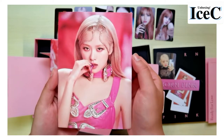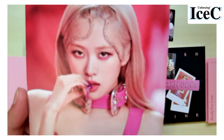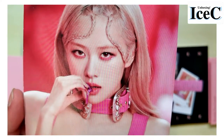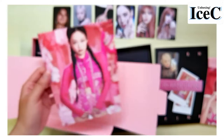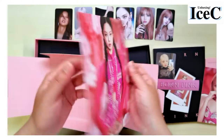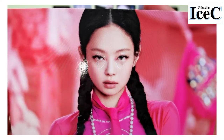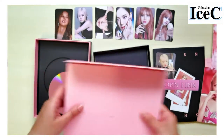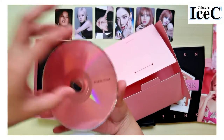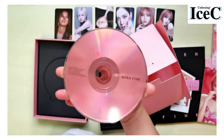This is a postcard which I got Rosé — wow, I love her eye makeup. And this big postcard I got Jennie. Look at her face, oh my god. And this is the CD which is pink!